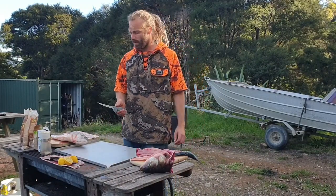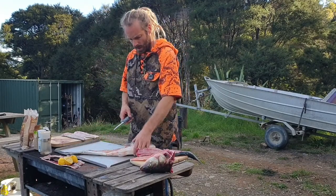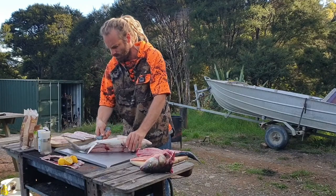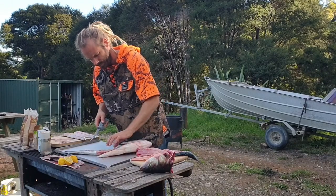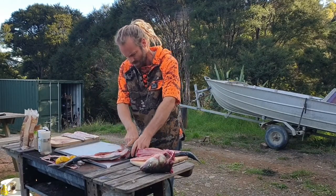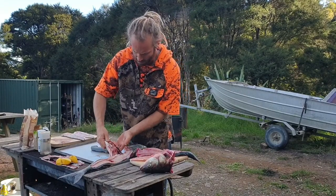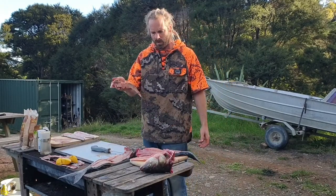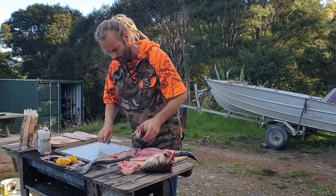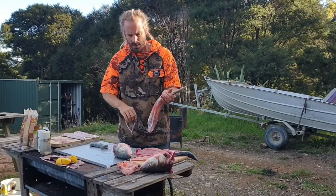Hey guys, so this afternoon we're smoking some kahawai. We've got the fillets off from when we did the raw fish. Now we're going to take the belly flap off. That leaves us with our belly flap and the guts, which obviously we don't want. I'm going to wash that off, put that in the smoker, then take the backbone off where we've left some meat, give that a little wash off, and that'll be ready for the smoker.